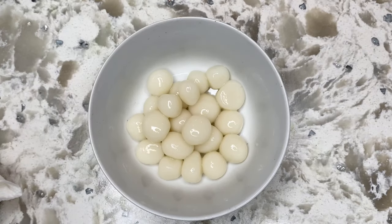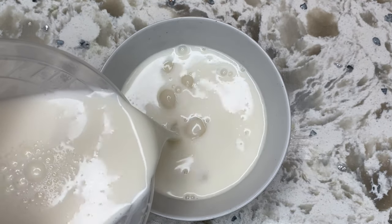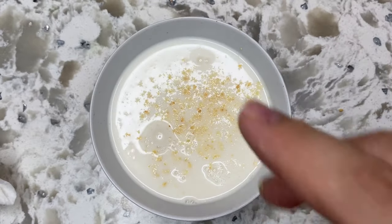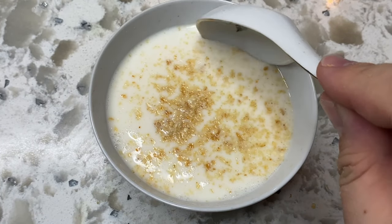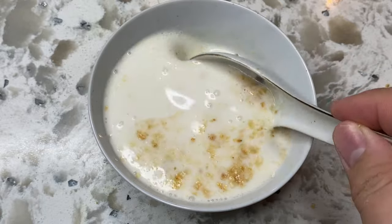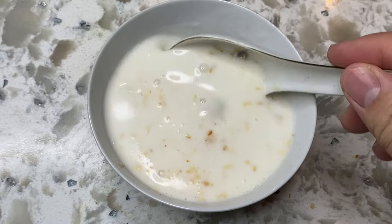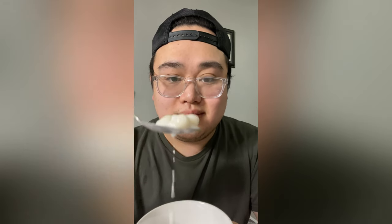To serve, scoop some of the glutinous rice balls into a bowl and then pour the coconut ginger sauce right on top. This is totally optional, but you can garnish the dessert with toasted sesame seeds as well as some crushed peanuts. Typically, people like to fill these with black sesame or even mung bean paste, but keep in mind that if you do decide to fill them, they'll be larger and may take longer to cook. You can fill them with basically whatever you want though. If you want the recipe, you can find it in the description below, and don't forget to like, comment, and subscribe — I'll see you next time.